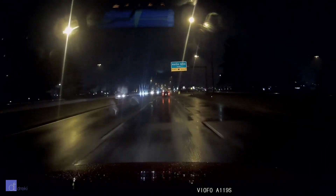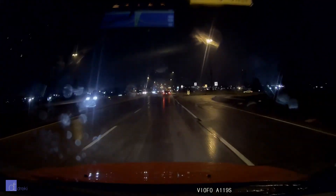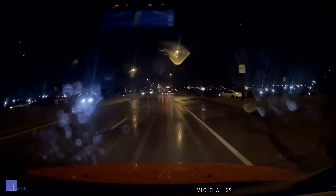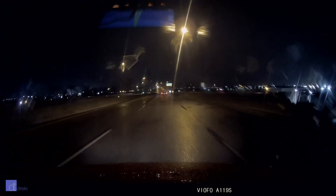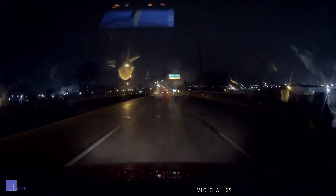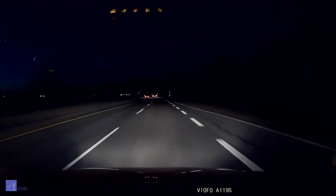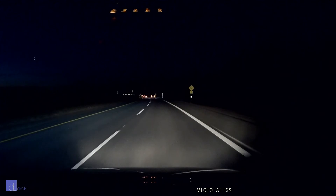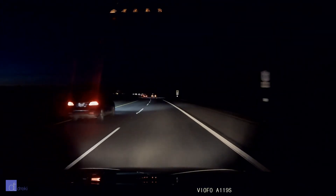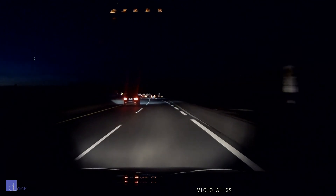Low light is supposed to be this camera's forte and well, yeah it's pretty decent. Color is excellent and things such as street signs and license plates are quite legible. Even though the daylight footage looked a little bit out of focus, the night footage renders a lot sharper and holds its exposure quite well on street signs and other reflective objects that are usually difficult to read. Sure, it's not as bright as some of the other cameras I've tested, but objects are often sharper, easier to read, and there's less video noise overall, making for a better picture.